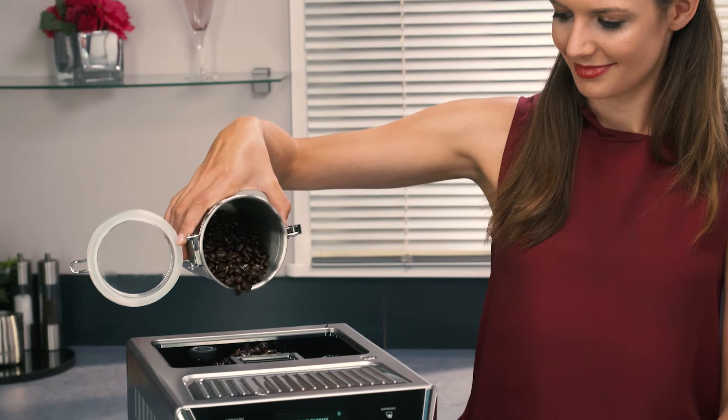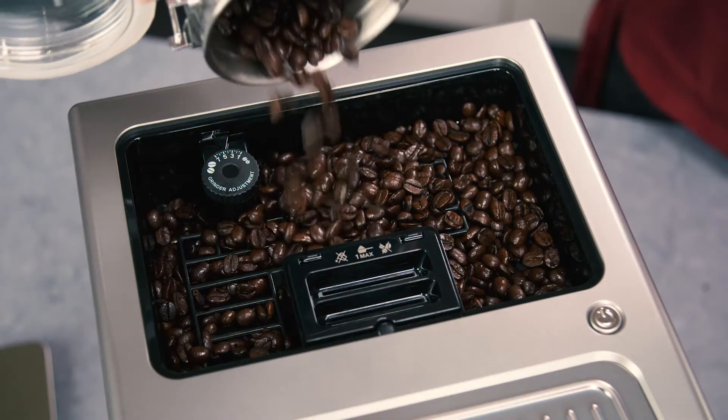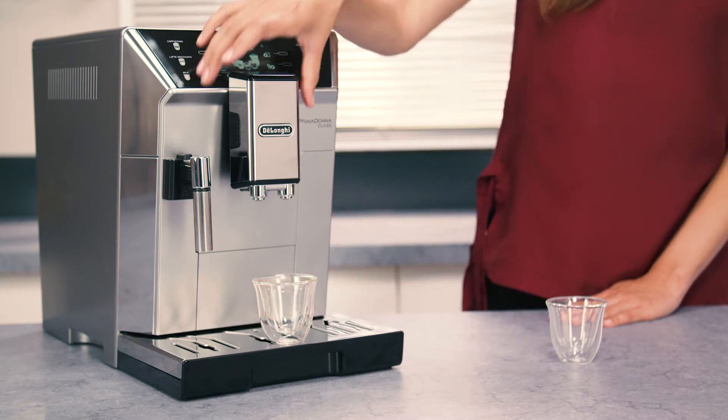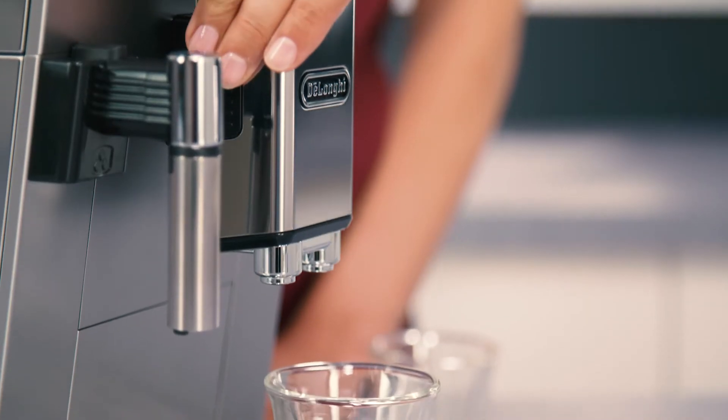Fill the container with fresh coffee beans. Place a cup under the coffee spouts and lower the spouts as near as possible to the cup. This makes a creamier coffee.